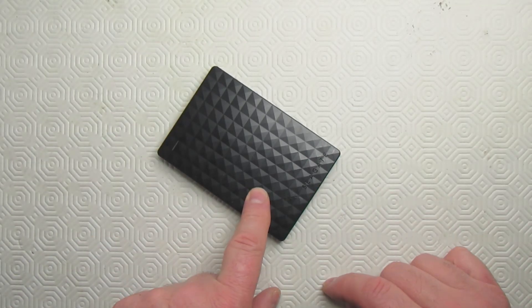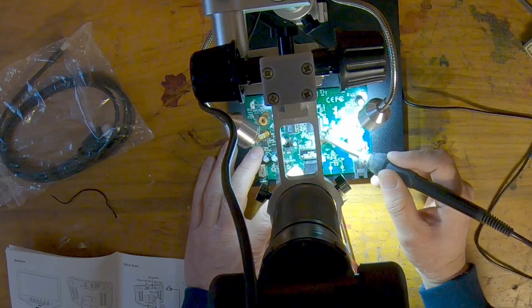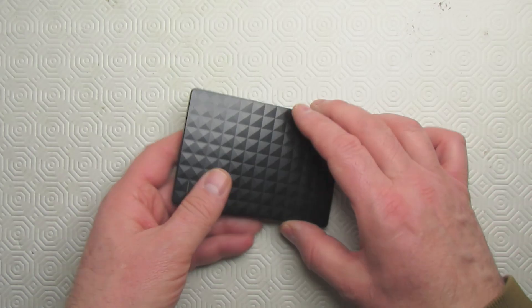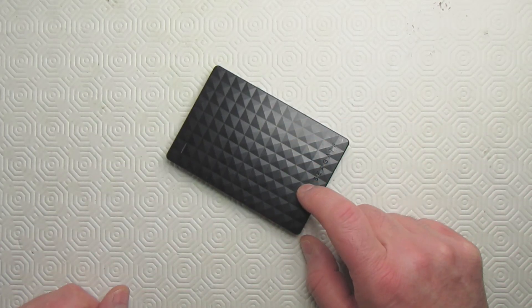This video is about my portable hard drive and how I fixed it to get my data off. This drive is pretty popular — a lot of people have them. It's a Seagate expansion portable drive. You could get over a terabyte of data onto it. It's very inexpensive and pretty convenient.